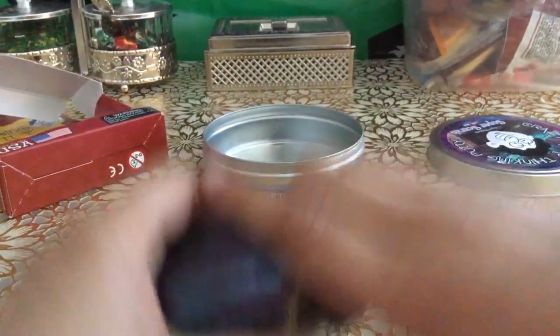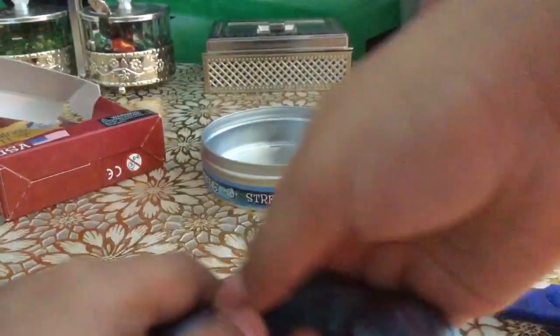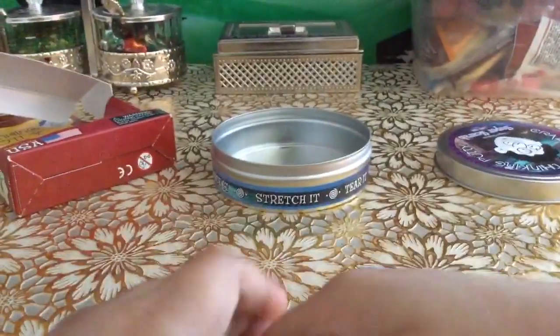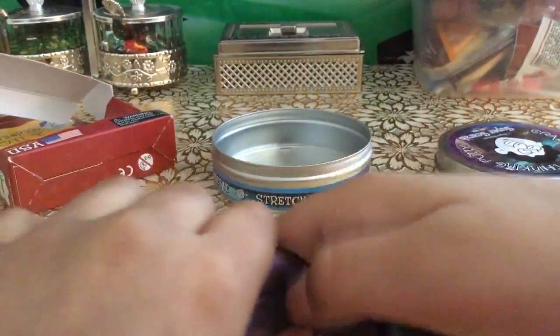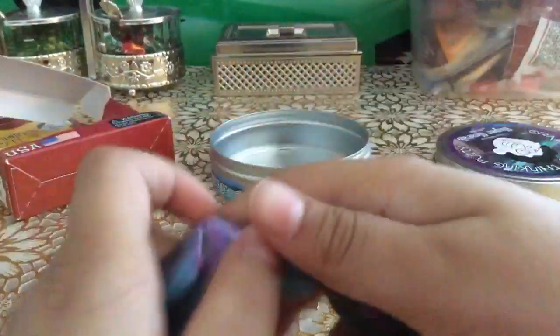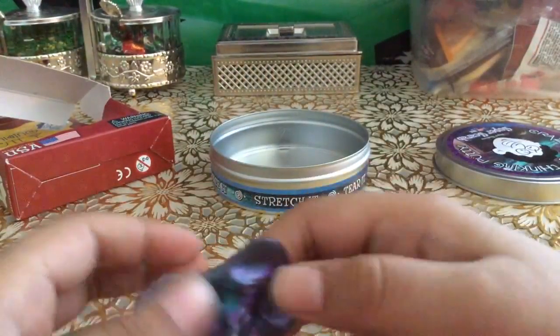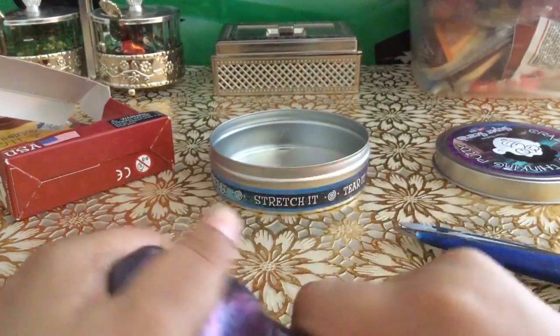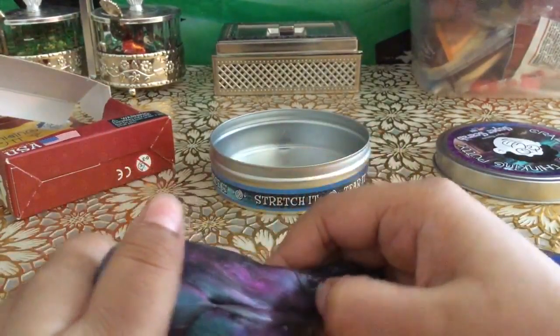Let me rip a little bigger piece to show you what happens. It kind of has to be thick — probably like that thick to see. When you tear it, it's like full black.